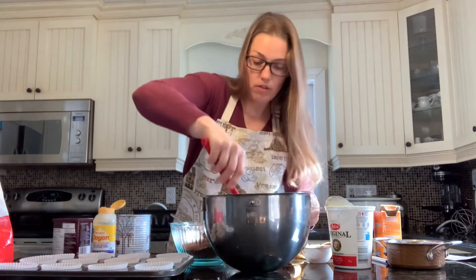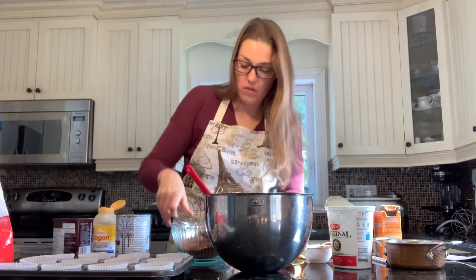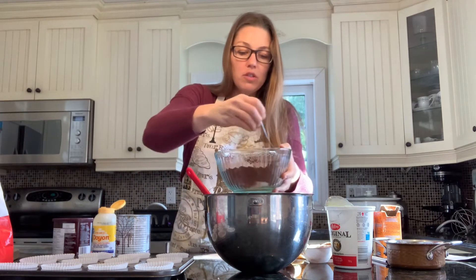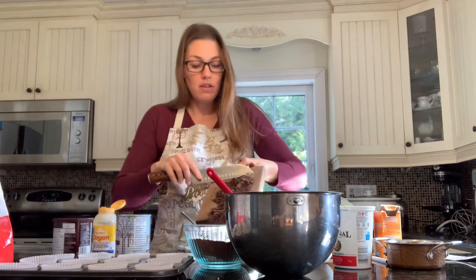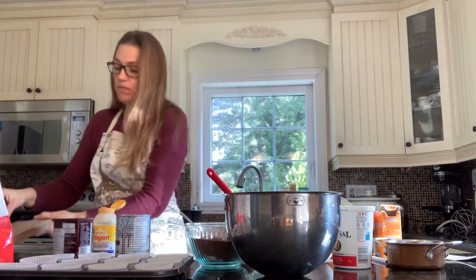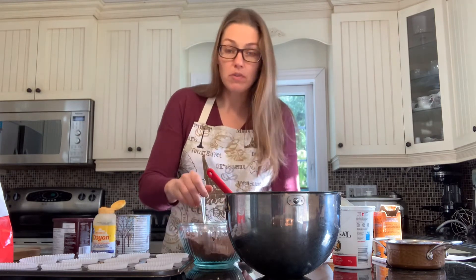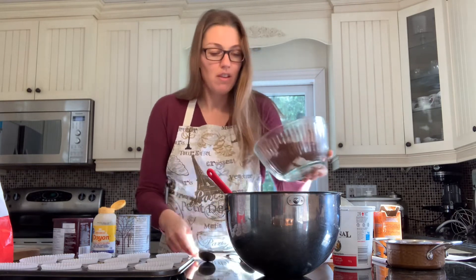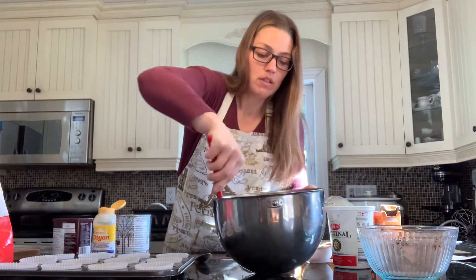We'll add the dry ingredients in now. Once you add your dry ingredients to your wet ones, you just want to mix until it's combined — don't mix it too much because then you'll get tough muffins. I'm going to add the chocolate in with the dry ingredients so it'll all get mixed at the same time. I chopped up some 70% dark chocolate — it's about half a cup — but you can throw in as much or as little as you like. Then we'll just mix until it's combined.